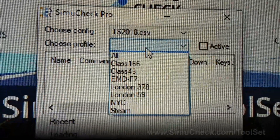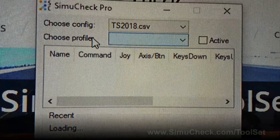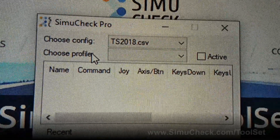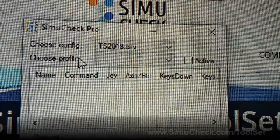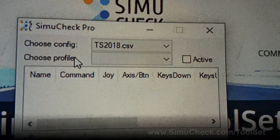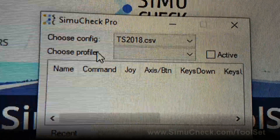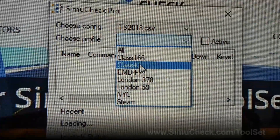It reloads the window and now you have all of the profiles that exist within that CSV. A config tends to be created for a specific simulator so you can group similar events together, and then profiles are variations within that simulator. For example, maybe you have a different airplane or helicopter within flight simulator — you'd have one config for flight simulator but different profiles within it.